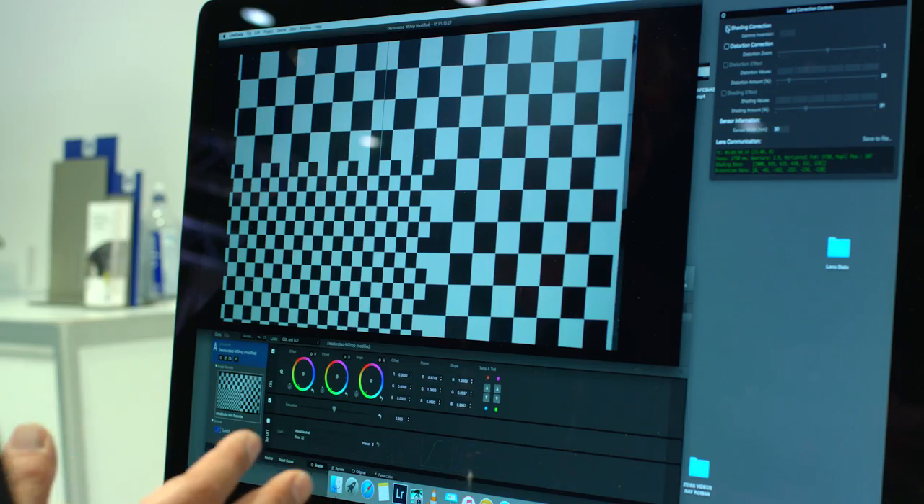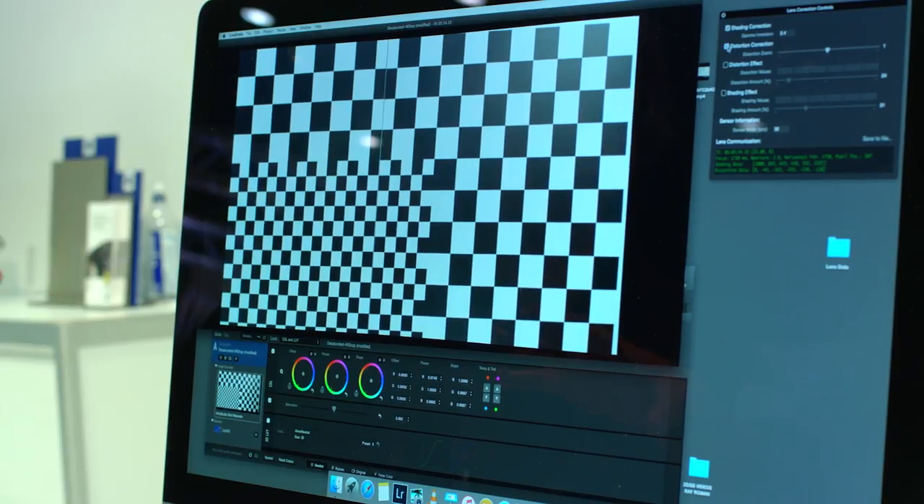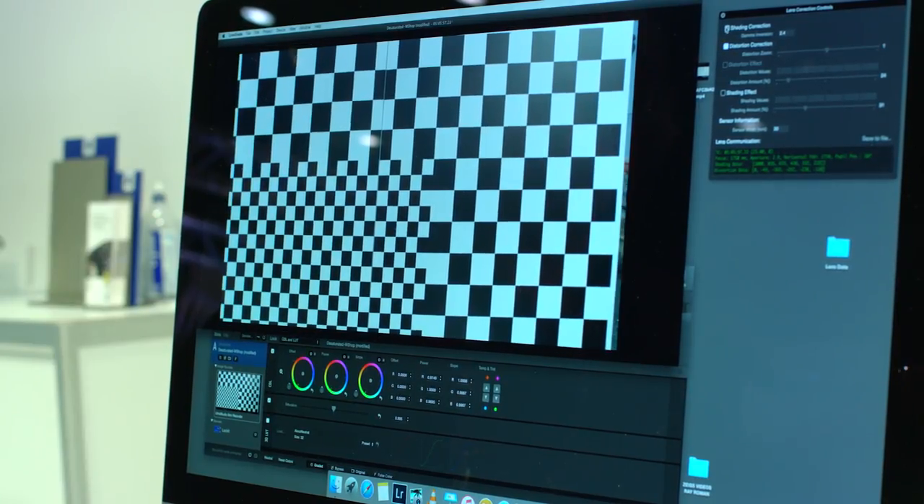We're now working with Pomfort software, and the new version of LiveGrade will automatically have lens-correcting controls. As I iris or focus, you'll see the shading and distortion data changing on screen in real time, and I can take out the shading and distortion live to see what it looks like. Through LiveGrade I can save a static file, and through SilverStack I can have a stream of data based on time code if I focus or iris during the shot, saving distortion and shading changes frame by frame. We also have a free plug-in for Blackmagic DaVinci Resolve that takes that data file and applies it to flatten or unshade a shot.